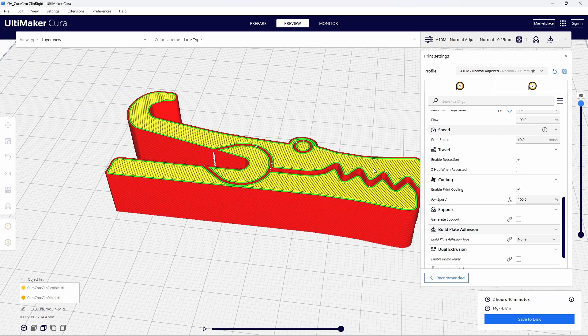I think this is a nice feature, but unfortunately, unless you have a printer with dual extrusion, you won't be able to use it.